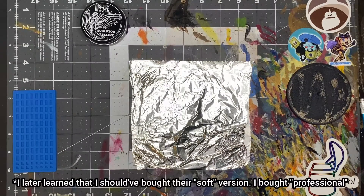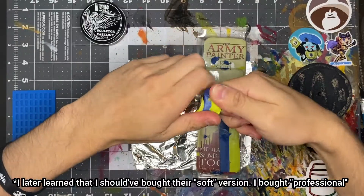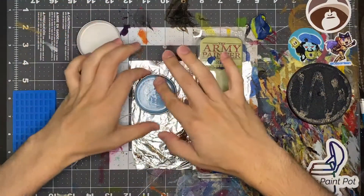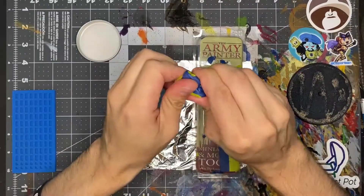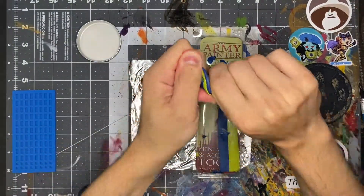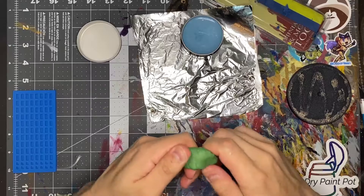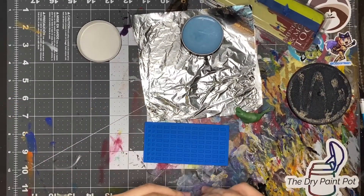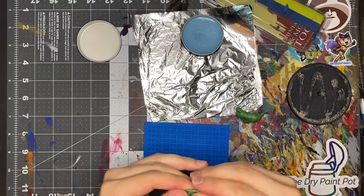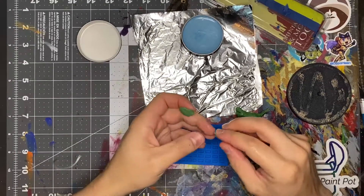We're going to turn to classic green stuff, which I do know how to work with, so this should be a lot easier. And I have this sculptor's Vaseline, which is pretty cool — again, from Green Stuff World — and it should make sculpting a lot easier. Now that our green stuff is well mixed, I'm going to break off some and try to mash it into these molds. I really hope this works because I was expecting to use clay for this, and I know that with good soft clay it should fill in all the gaps, but I don't know how it's going to work with green stuff.